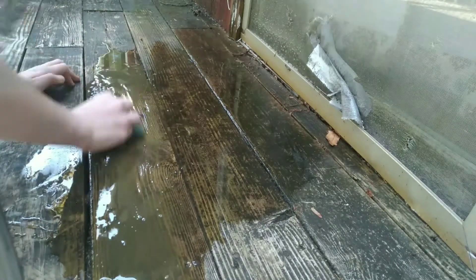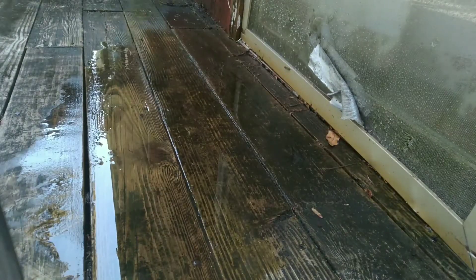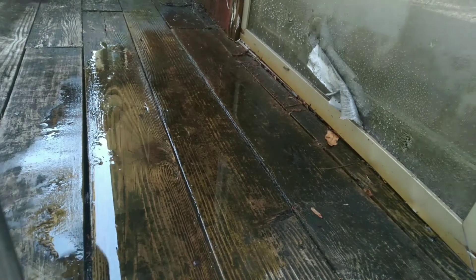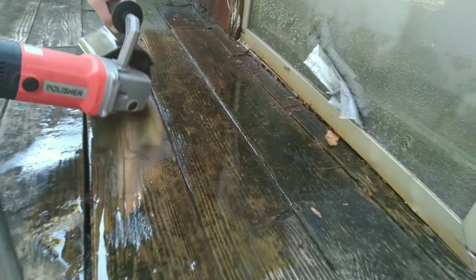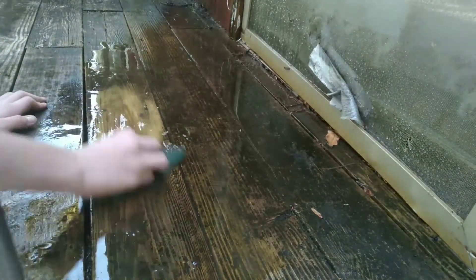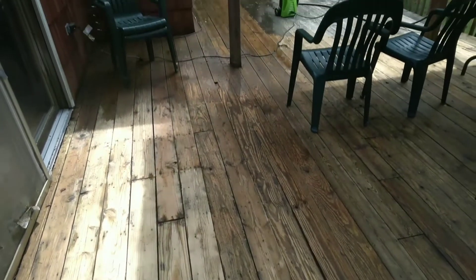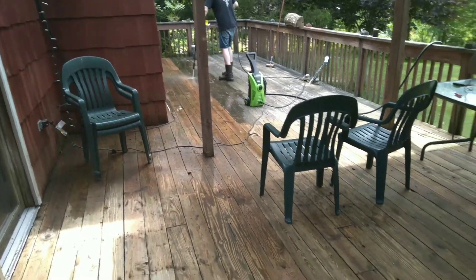I realized that the scotch brite was not cutting it, so I got my little friend. Not long after, I was able to get this full section done. In my case, the pressure washer was my best option.